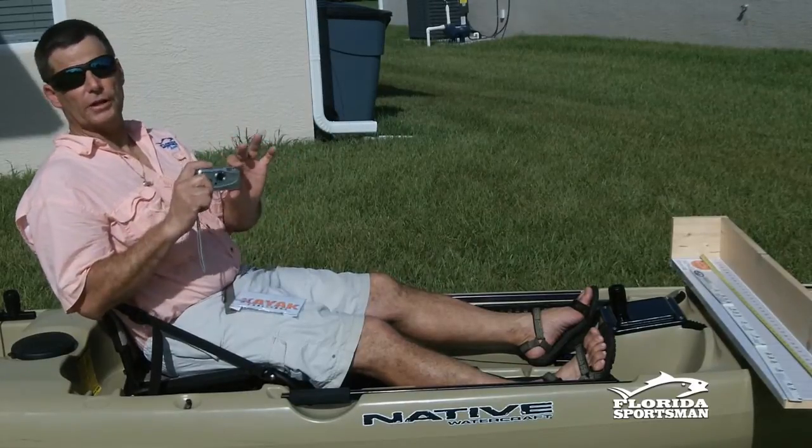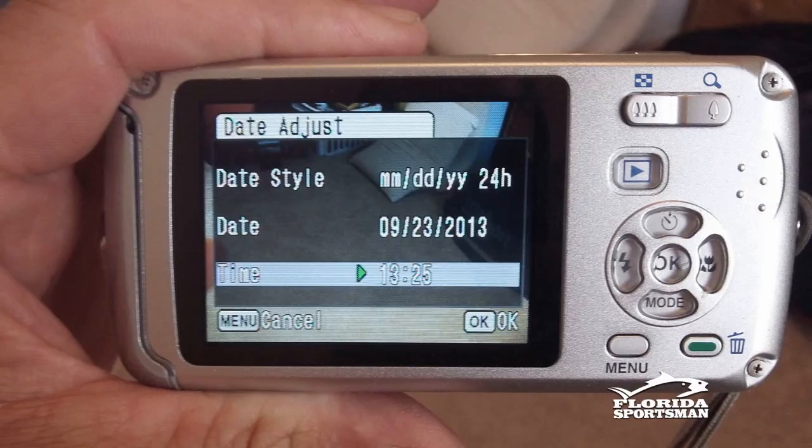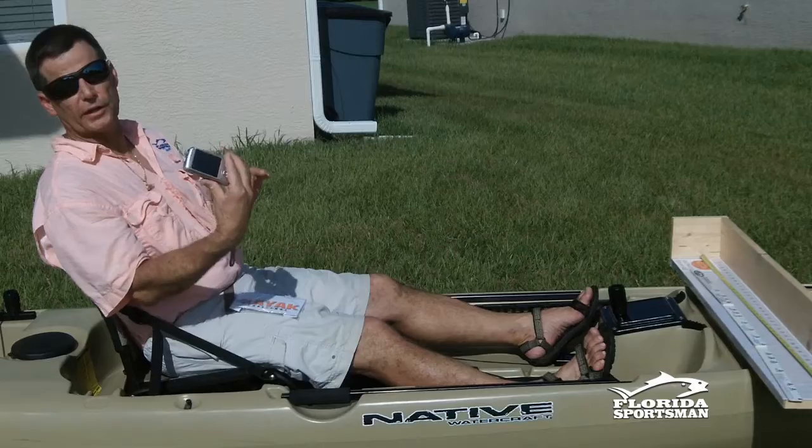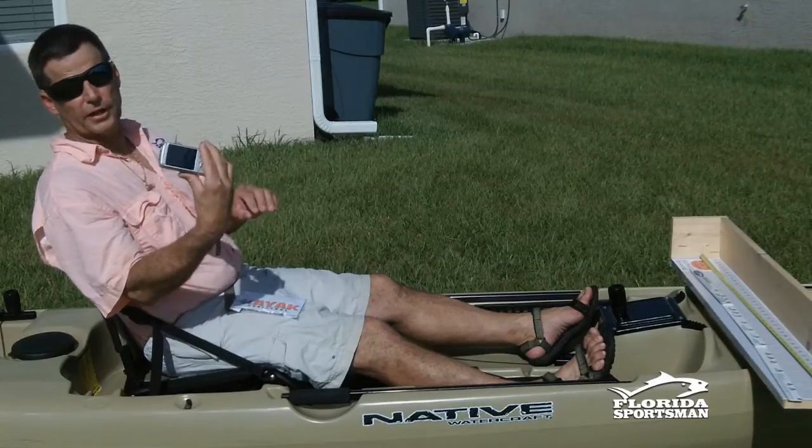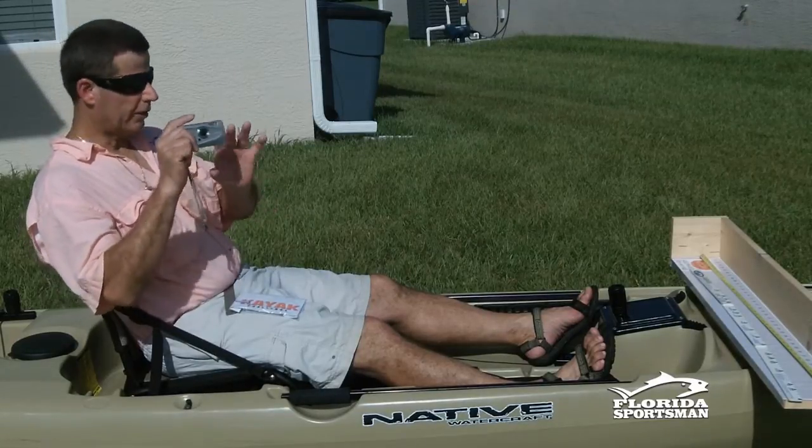Number one: with your camera, make sure you've got your date set right. It's very important. All digital cameras have dates — we're going to be checking it. Make sure you've got the day, the year, and the month all set on your camera. You're set to go.